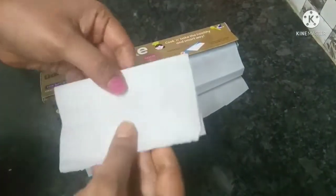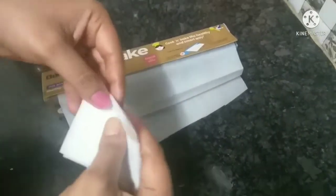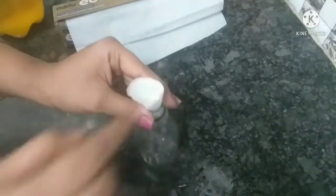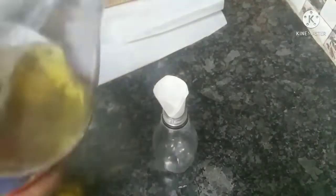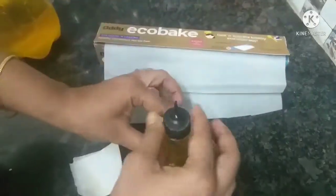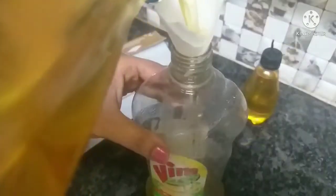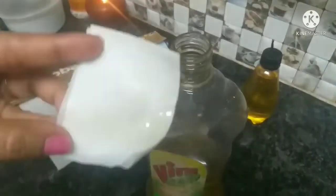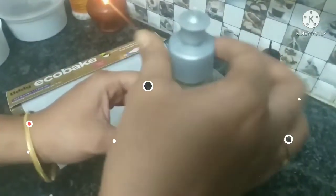This is paper. This is water. We will use the oil in a cone, so we will transfer the oil into a cone. Check the link in the description below.